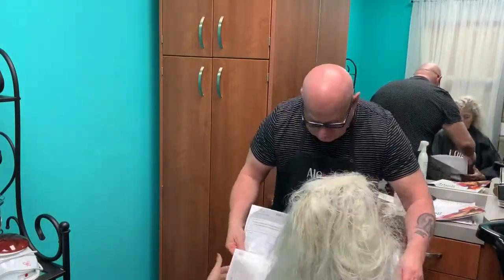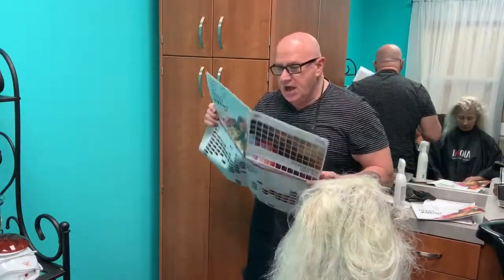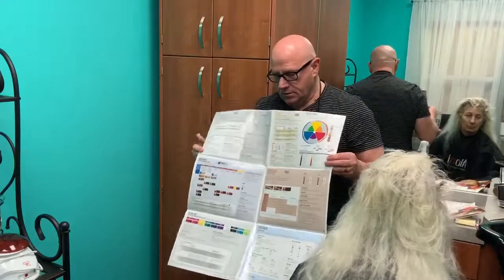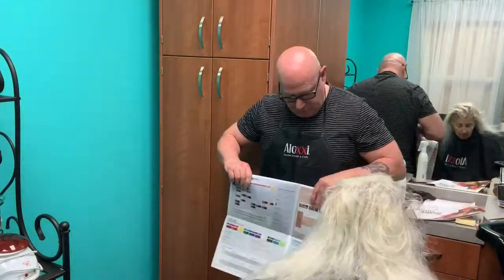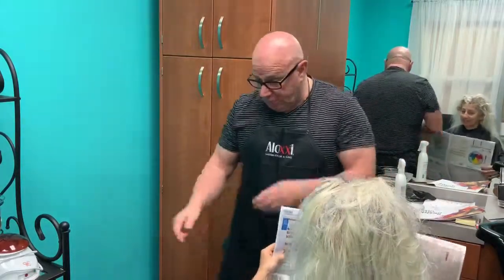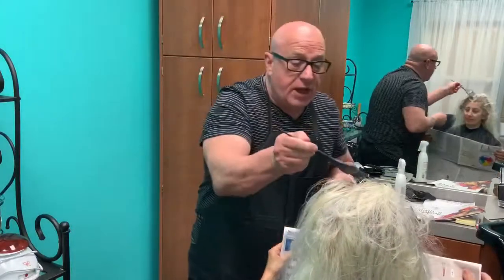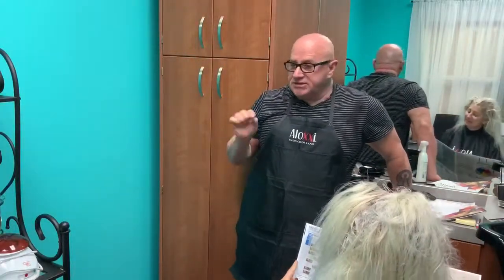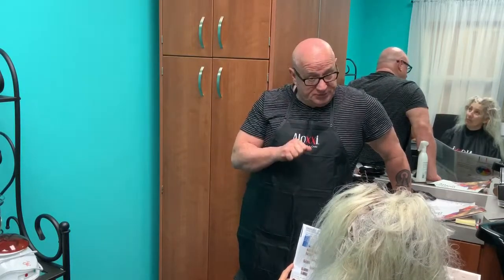Let's cover Andiamo. Andiamo is our express permanent color — it's going to do everything. Development time is 10 to 15 minutes. If the hair is coarse and resistant, it'll be closer to 15. Have you ever worked with an express color? No. With any express color, your application should take a minimum of 15 minutes — it's a service where you can get it on quickly. After that application is done, you start your timing: 10 to 15 minutes.